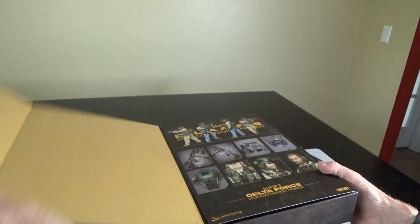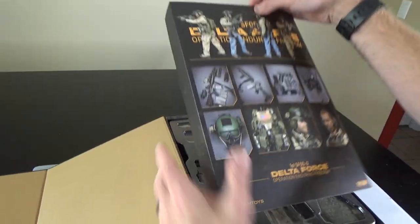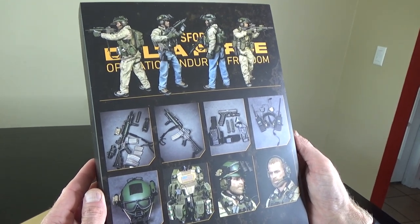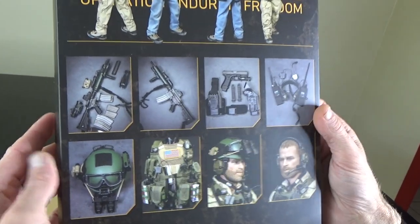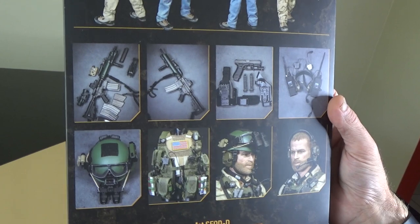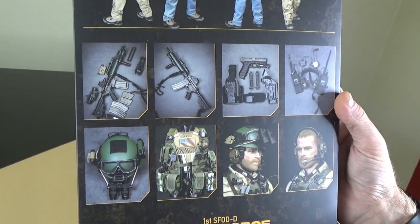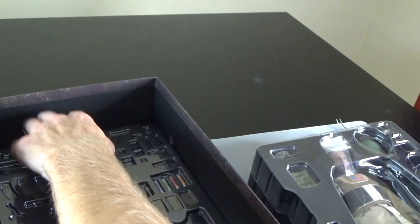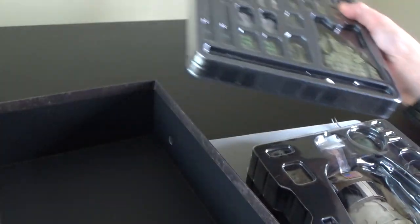Let's go ahead and show you the inside. Damn Toys has, in my opinion, knocked it out of the park on this. You can kind of see you get a couple different ways to set up the figure, a couple different ways to set up the primary. This is two trays, just like most of their standard stuff right now.